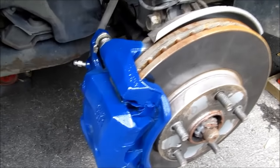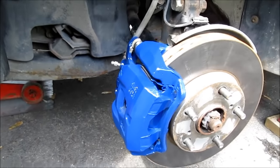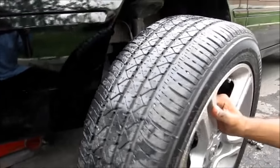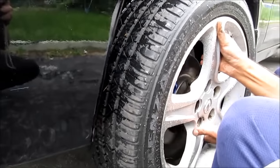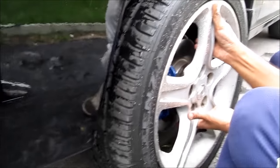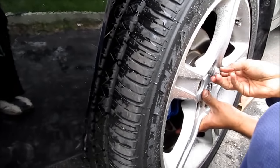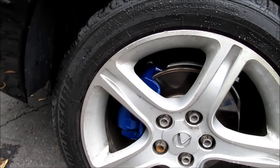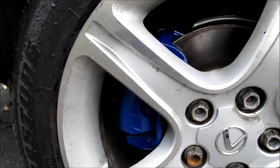Here we have the finished caliper. I'm going to put the tire back on. This is the final product after putting the rims on. Then make sure you use the car to heat up the brakes to treat the paint.